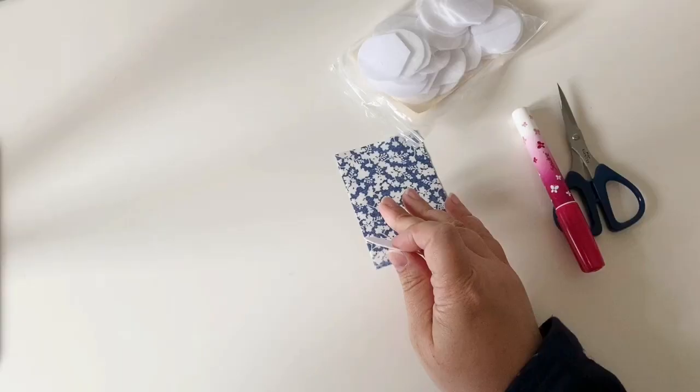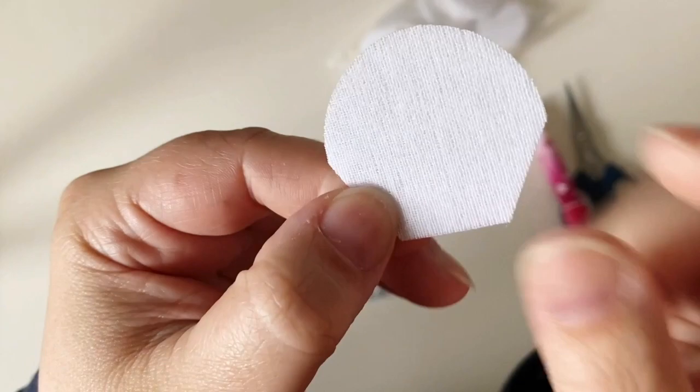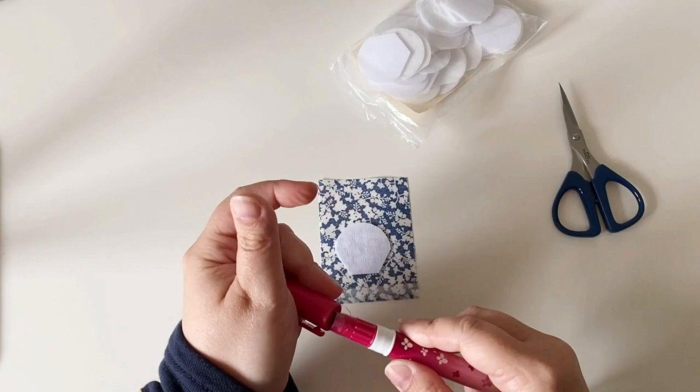When you baste your hexiform shapes make sure you place the fuzzy side down - the other side is smooth and that faces up. I like to dab a little bit of glue on the fuzzy side of the shape and then place that face down on the wrong side of the fabric, then baste it as I would a paper shape. The fuzzy side gives a little bit of extra grip to hold the hexiform in place.